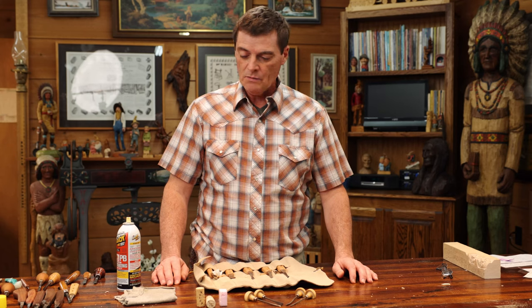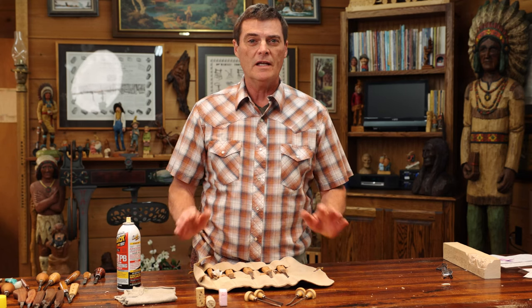Welcome back to the channel. Today we're going to show you just a little bit of how to take care of your tools.